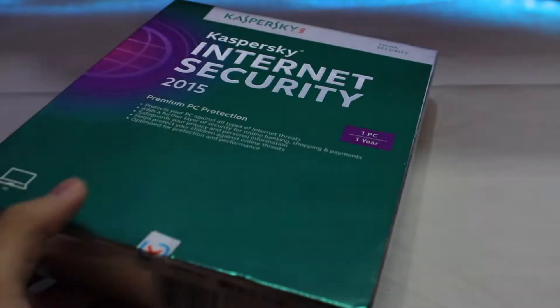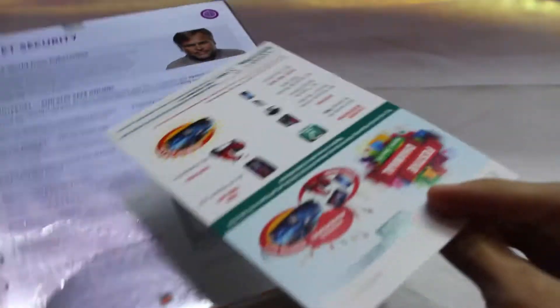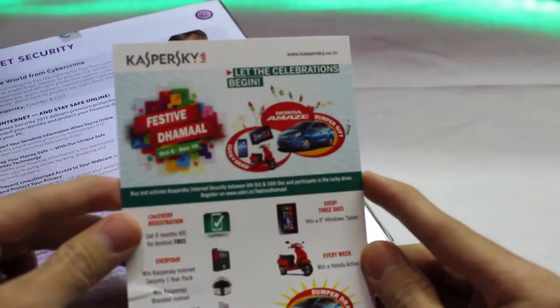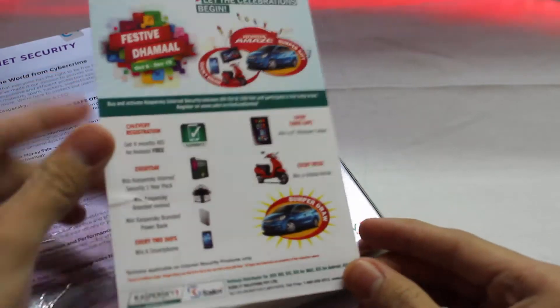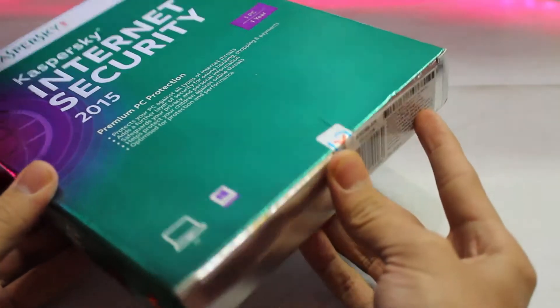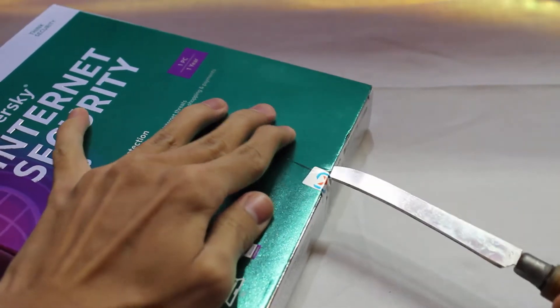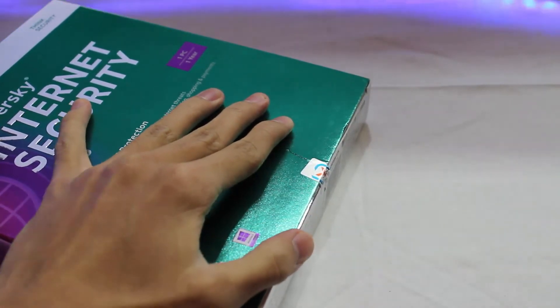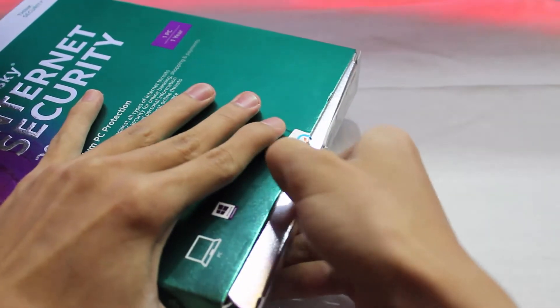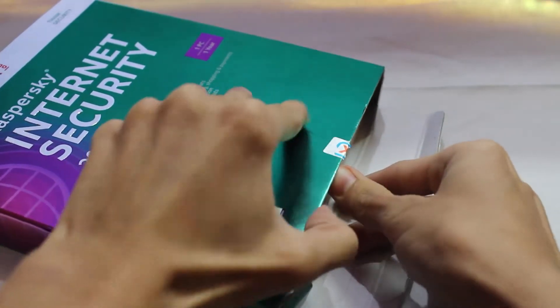The box is looking pretty much fine and green, as you can see. Let's remove this plastic. The box is pretty shiny with no dust — it's pretty clean. We got some kind of festival sticker over here, but nothing to do with the product, so let's leave that aside. Now let's remove this tape. Here we go.